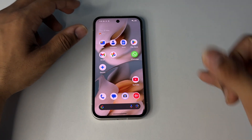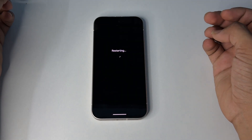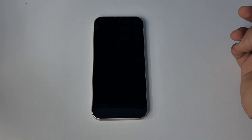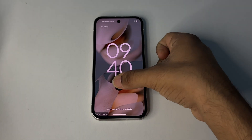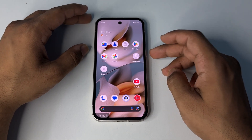To enter safe mode, long press the power button, then long press on Restart, and tap OK to reboot into safe mode. Check whether you are still facing the same issue. If not, it means the problem is caused by a recently installed harmful application. Exit safe mode by simply restarting your device, then uninstall those harmful applications.